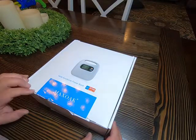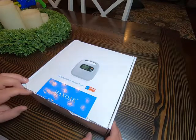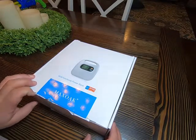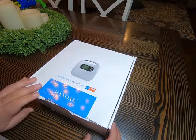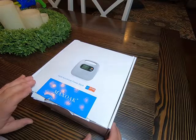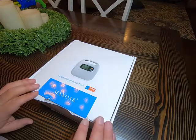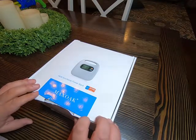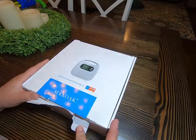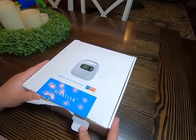This is my review of the MaxOak CPAP battery pack. I got this because I like to camp, and it's kind of difficult to do with a CPAP or BiPAP machine. I have a BiPAP, which typically takes a little more power to run than a normal CPAP, so I'm hoping this pays off and really works for what I want it to.